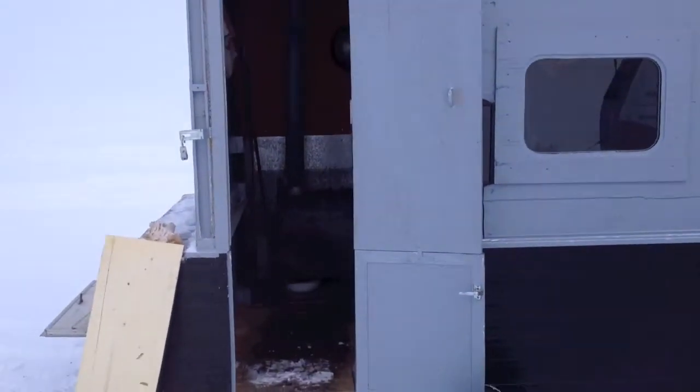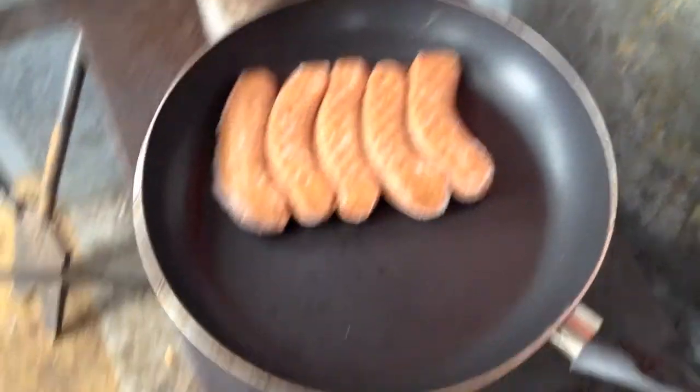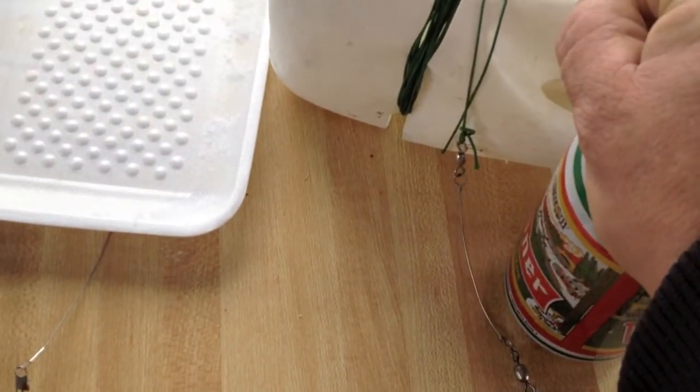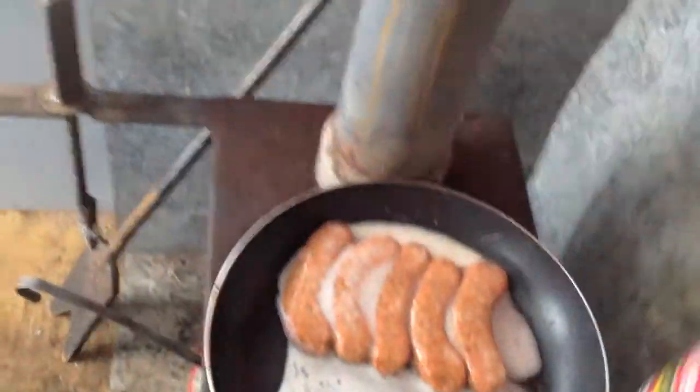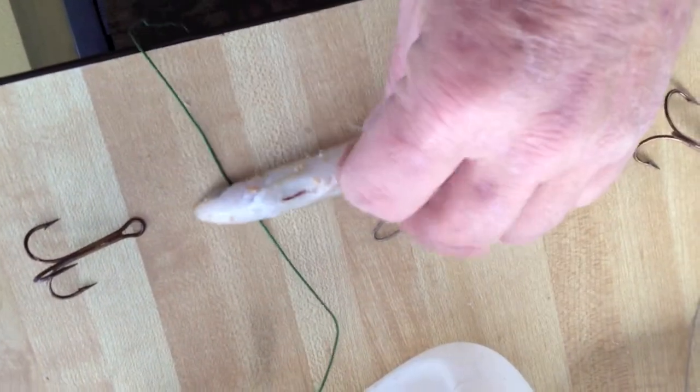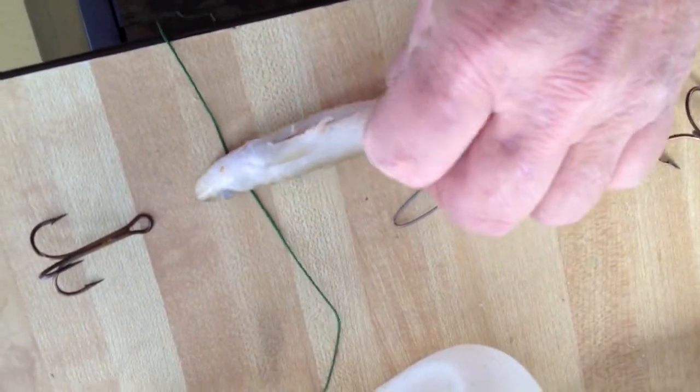I'm gonna give it a whirl. It's sitting up here thawing out. I'll throw on some of my homemade beef sausage, put a little juice with it — some Pilsner beer. I like that kind. This is how we do it. Got my bait here. I cut a slit in the belly because there's always an air pocket in there.